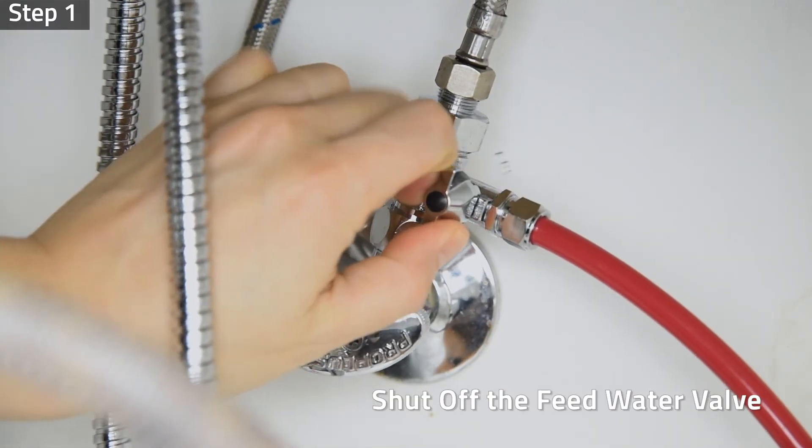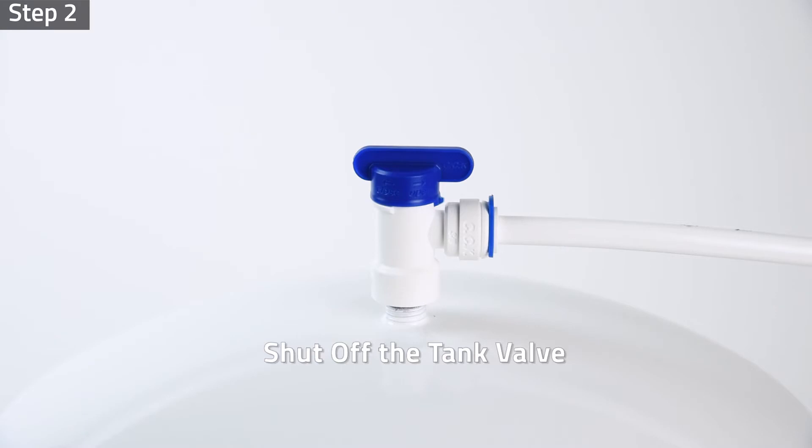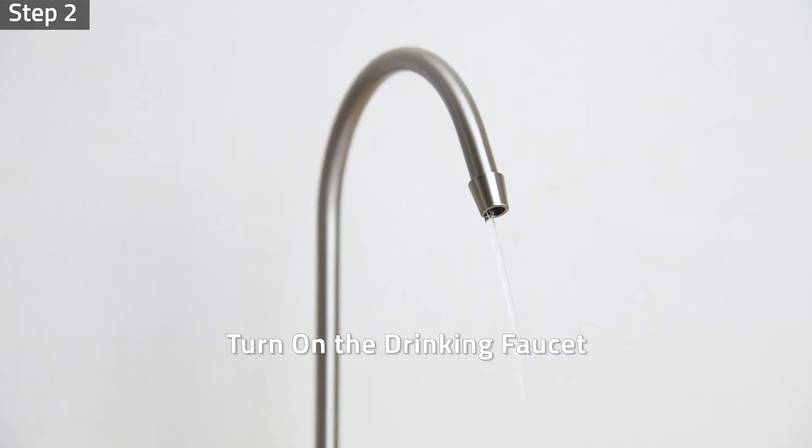Step 1: Shut off the feed water valve to the system. Step 2: Shut off the tank valve and turn on the drinking faucet to release pressure.